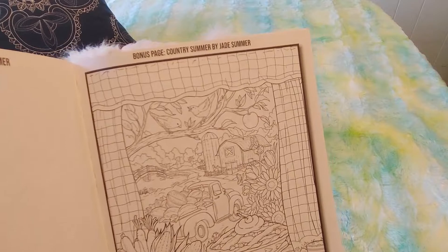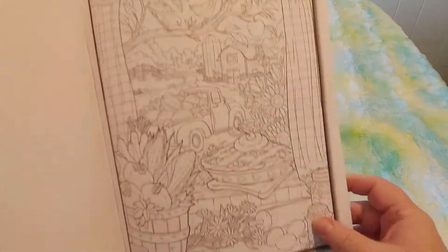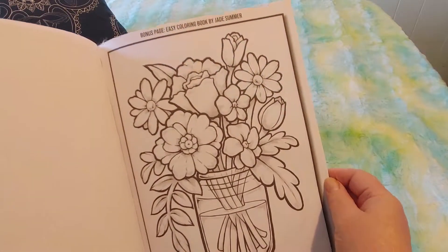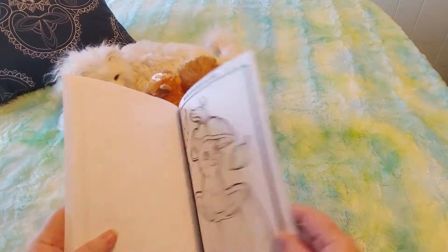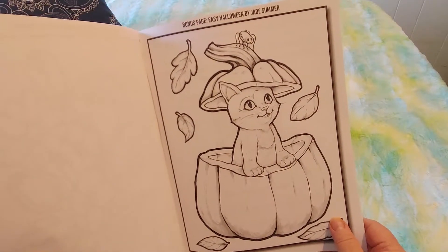And here is the bonus page — I think that is the cover again. It's really pretty. And here's an easier one, and I do like that — that's nice. That's a bonus page. And here's another bonus page — an easier one. I do like that — that's cute. That's adorable.